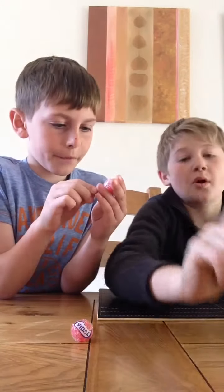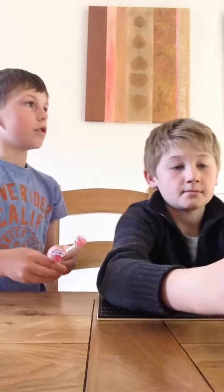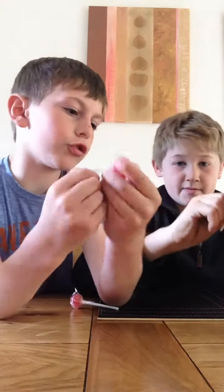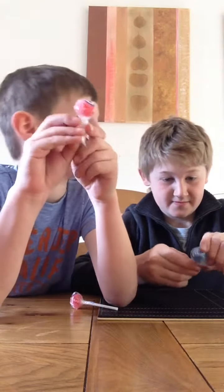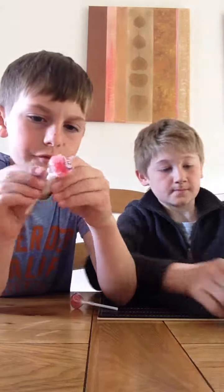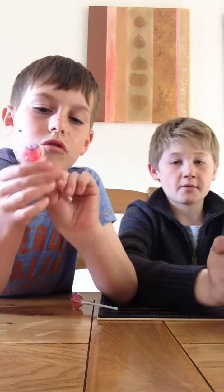Hey guys, welcome back to another video. We are with Ashley today, we're doing a sour lolly taste test. Both of them — I've got two reds, he's got a red and a blue. Last time it got 200 views, can we hit 200 again? Right, there we go, I've opened mine.